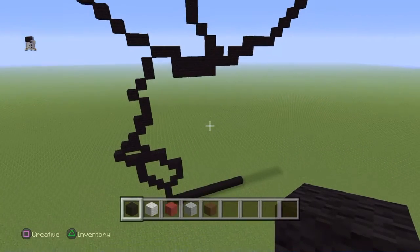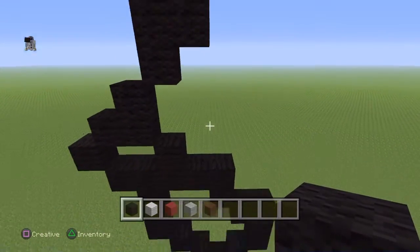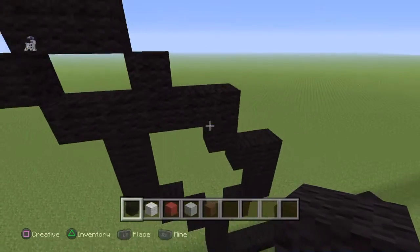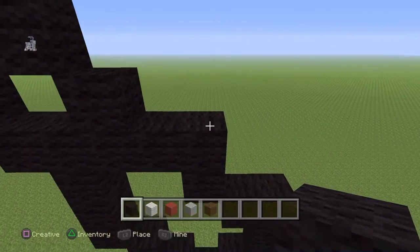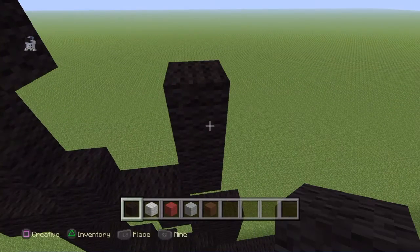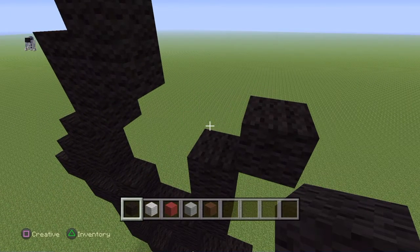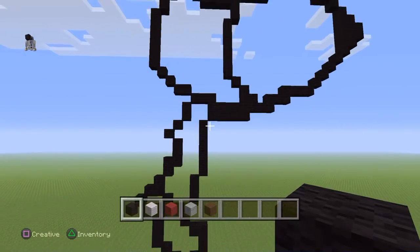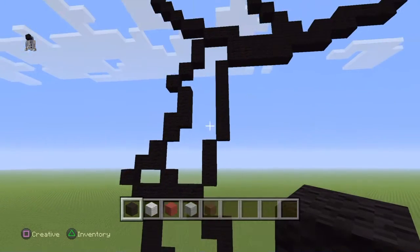Pause the video if necessary — that was a lot to follow. Now we're going to make the formation of his cape, going upward. Come down to this upside-down L on the left-hand side at the bottom. From the top corner, do an up-right diagonal, go up by two — one and two — do another up-right diagonal, then go up by five: one, two, three, four, and five to connect back up. That's his cape — there's a row of three and a row of six.